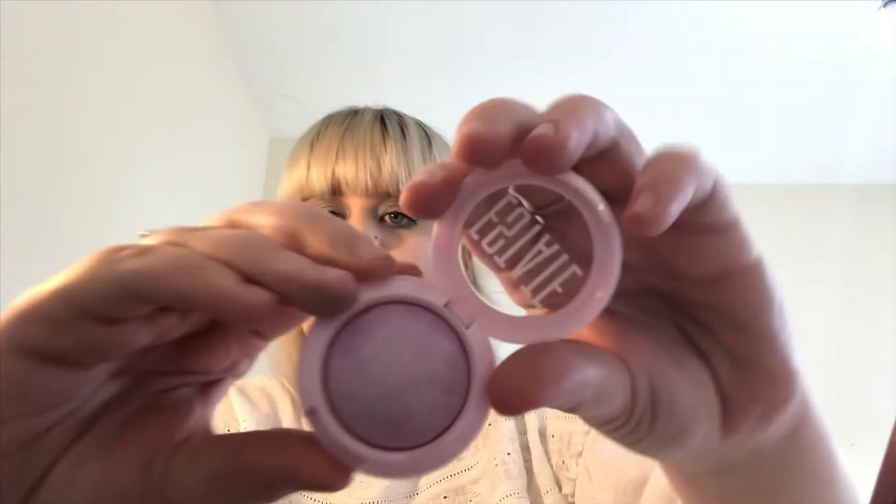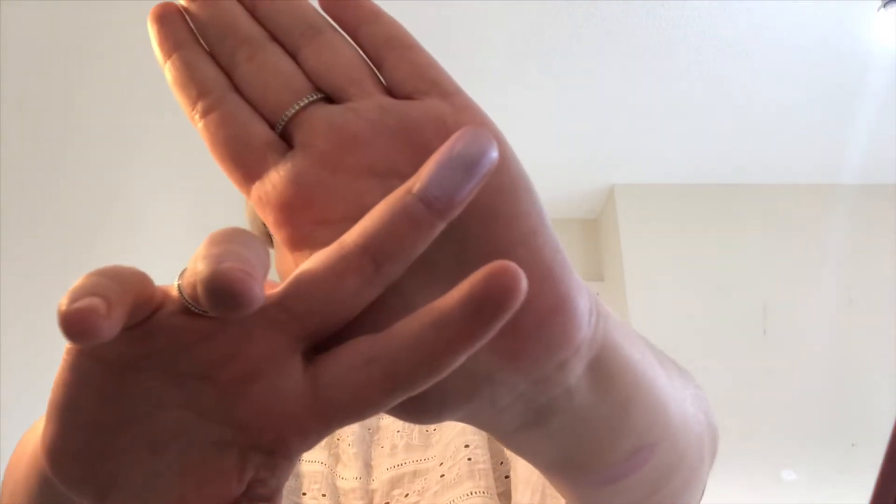My mum has the most beautiful colour highlighter I've ever seen. Look how pretty! I can legit see through that — look at it!